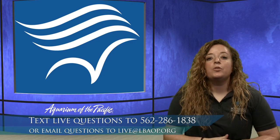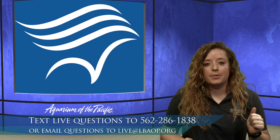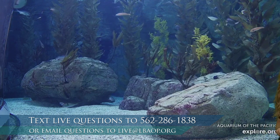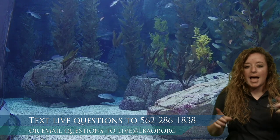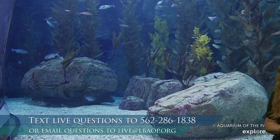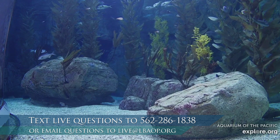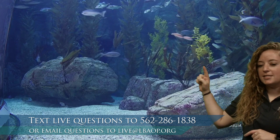We're going to bring up Blue Cavern, which is one of the exhibits here at the aquarium — one of our largest. It's modeled after a real dive site off the island of Catalina. Take a moment to look at this exhibit and make some observations. We've got some fish slowly moving, but take a look at all these green things here. Do you know what that is? That's kelp — we've got a kelp forest habitat here in our Blue Cavern.